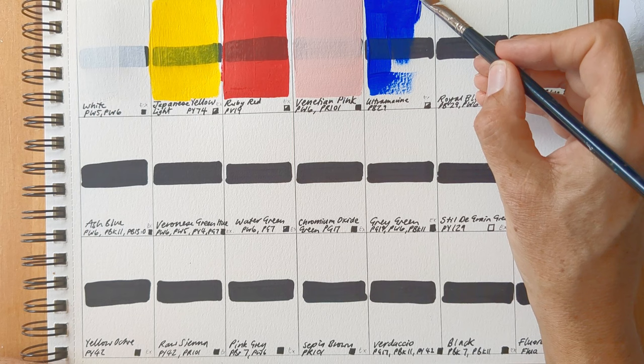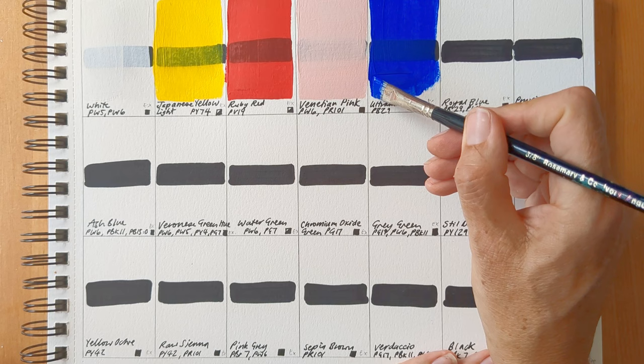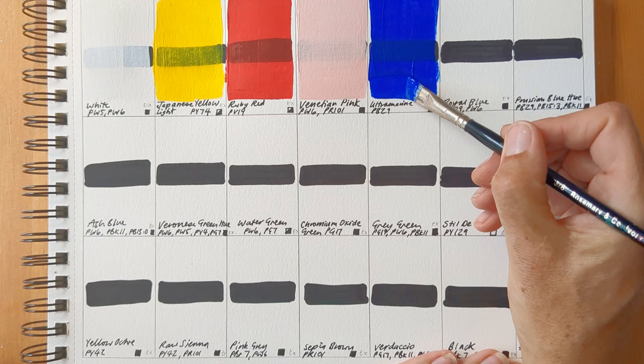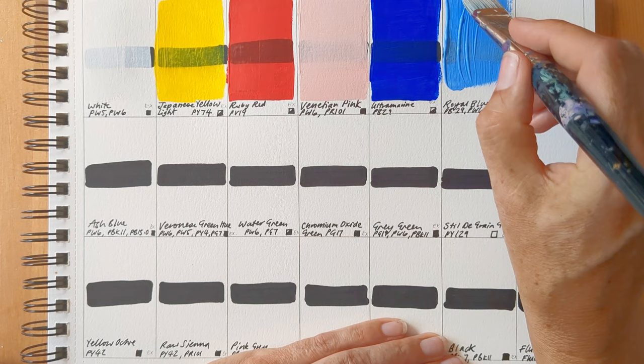I think they're most similar to acrylic gouache. They go on like acrylic paint and dry like acrylic paint, but they have a matte finish. I'm doing these swatches with paint directly from the jars and tubes, not adding any water, and I dry the brush really thoroughly in between each swatch. I really like the consistency as it is.